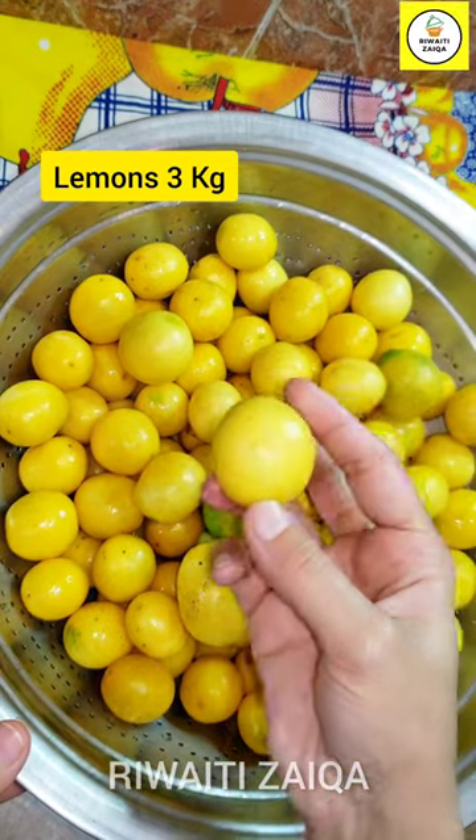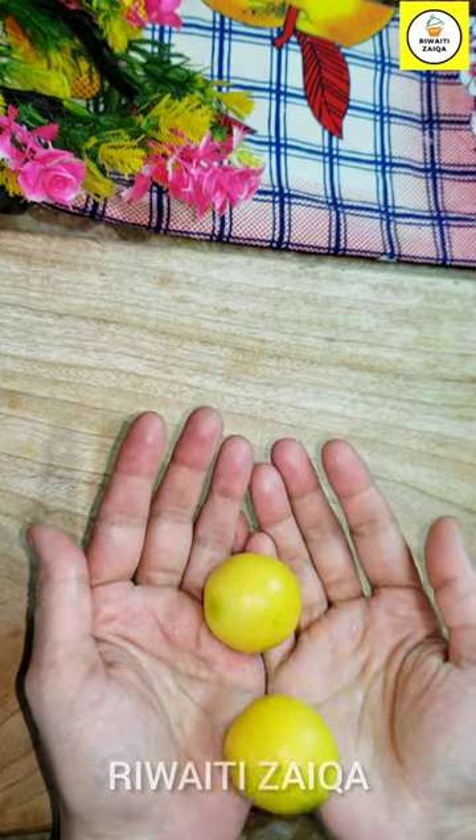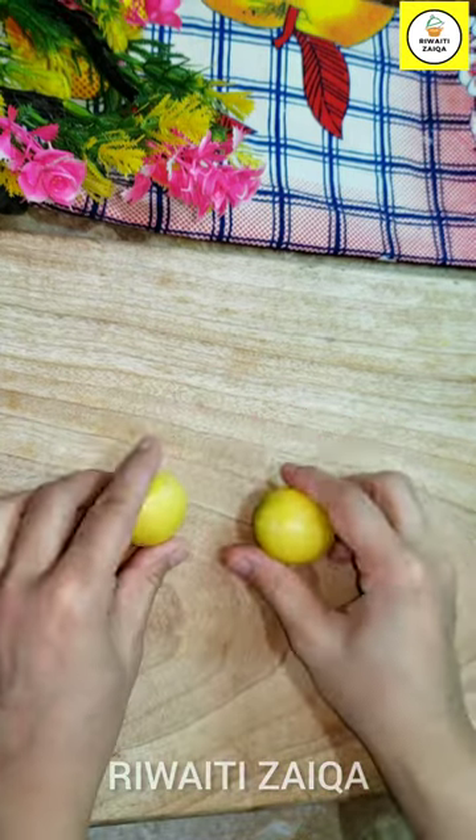If we can freeze the lemon, then I will teach you the way. Let's see the video so that you can understand the recipe so that you don't have to cut the lemon.